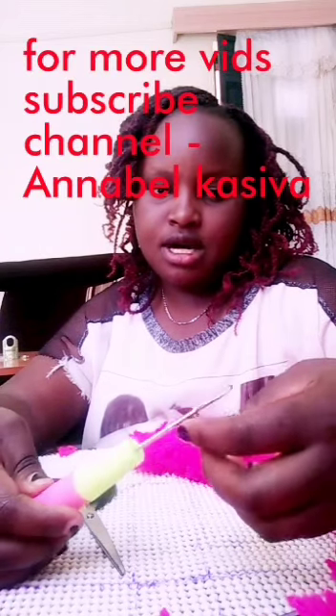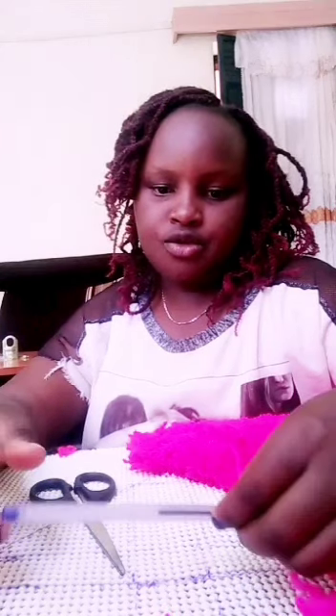This one is called a crochet. You see it has a hook. Then you also have a pen or a marker pen to make your drawings or which pattern you wish to have.